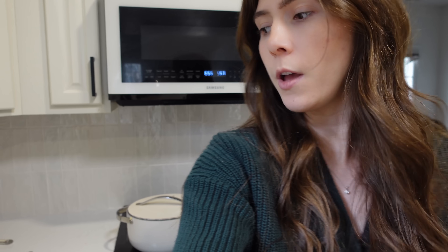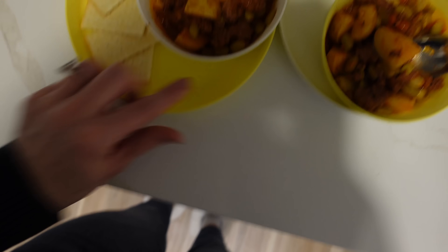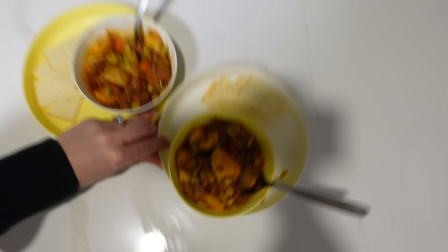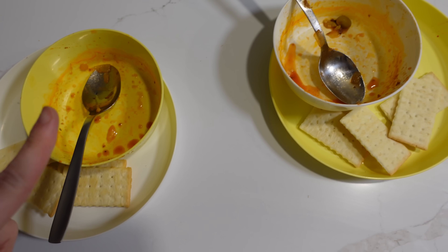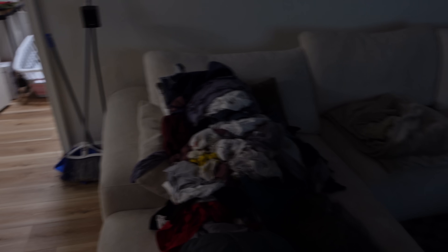That needs to cook on low for the next 45 minutes or so. I've dipped out the boys' bowls and let them cool off for about 10 minutes — they're going to have some crackers, some soup, and then I'll probably give them some berries for dessert. It was definitely a successful dinner; they loved it and even asked for seconds! Now for tonight I have a date with this laundry, they need a bath before bed, and then after that we're just gonna chill till bedtime.